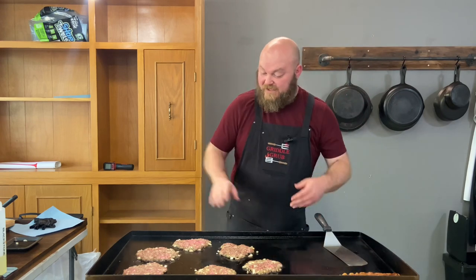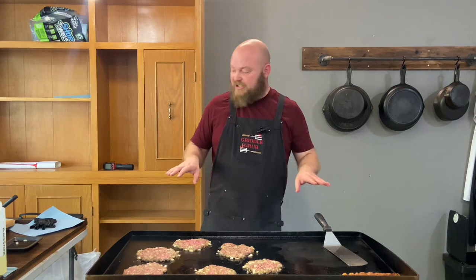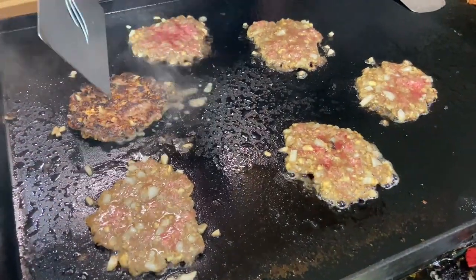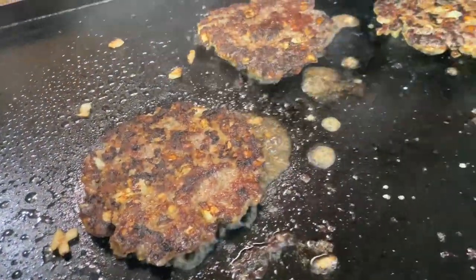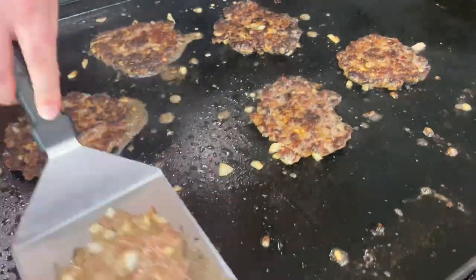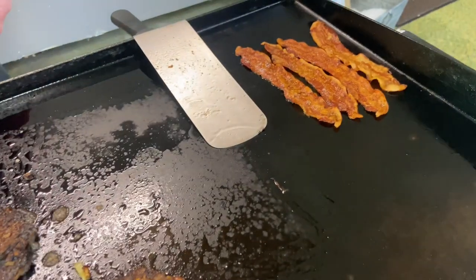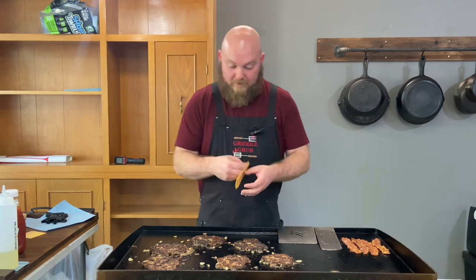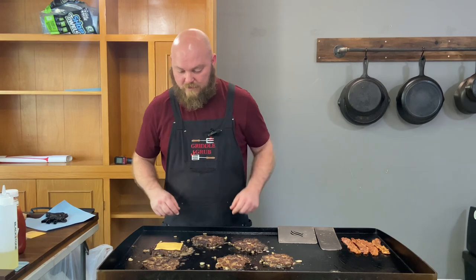These are good, these are gonna cook up just fine. We're gonna flip them — I'm gonna throw cheese on mine, wife doesn't want cheese. We're getting close. Man, these are looking so good. Throw cheese on that one.